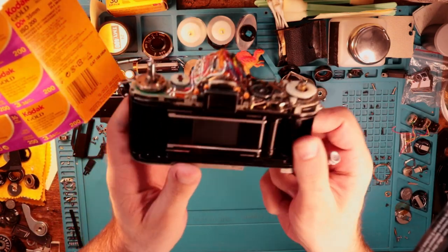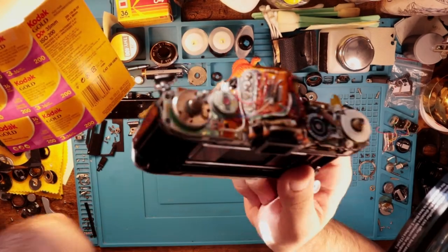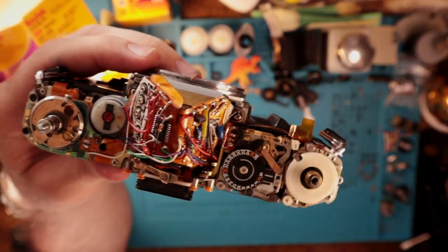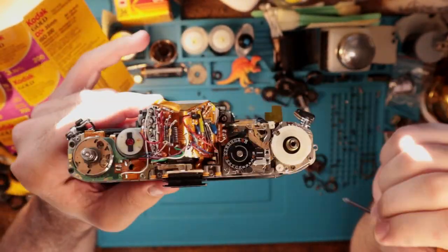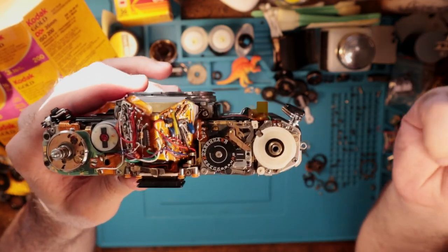I figured I would talk about this very quickly. This is an AE-1. I don't plan on doing a lot of these 'under the hood' series, so to speak. I do want to talk about some things really quickly — these are some common issues and potential causes to those issues.